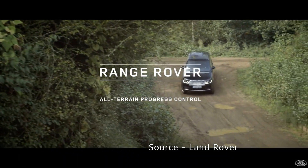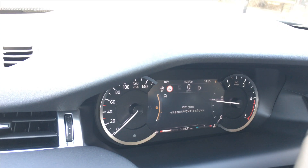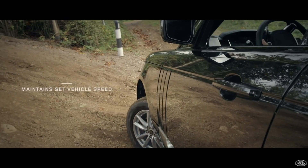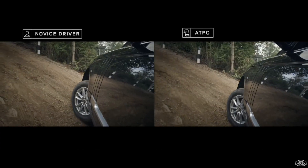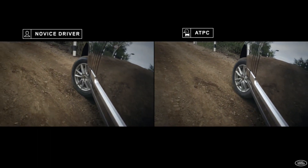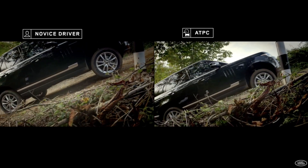ATPC is All-Terrain Progress Control. There is a button on the center console. When activated by pressing the button, a yellow warning light on the instrument panel lights up and displays on the speedometer. You can set the speed by pressing the plus and minus buttons on the right side of the steering wheel. The vehicle will move even if you take your foot off the accelerator pedal at the set speed. ATPC is useful on off-roads such as snowy roads, dirt roads, and gravel roads. It maintains a constant speed according to the set speed, so you can prevent the wheels from spinning and focus on steering. ATPC is also called low-speed cruise control.